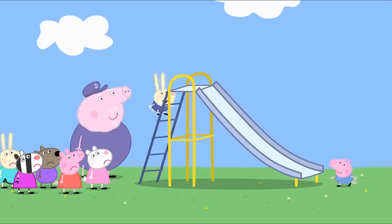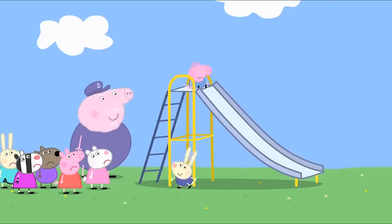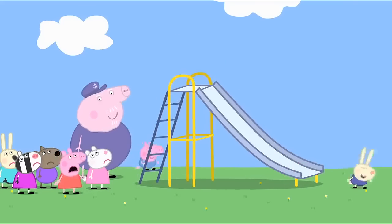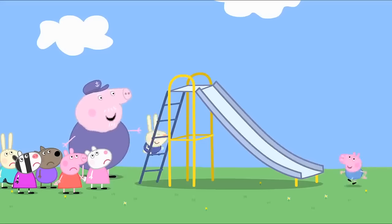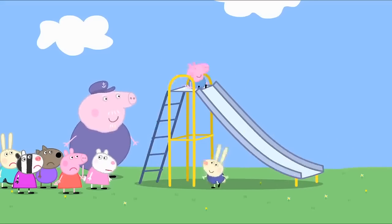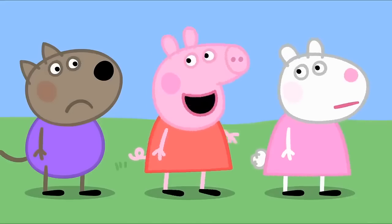Richard and George are taking all the turns on the slide. Grandpa, when do we get to go on the slide? Don't worry, Peppa. They won't be on it for long. I'm bored of waiting. Me too. Let's play on the swing.